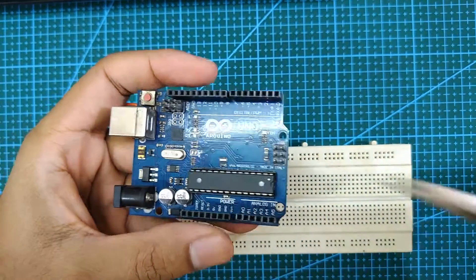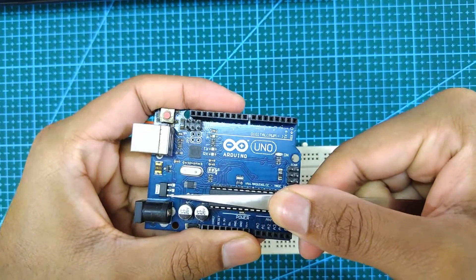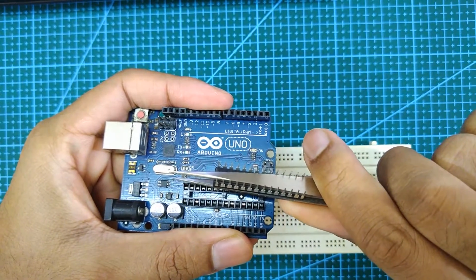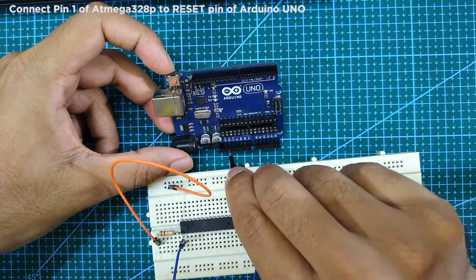Next, remove the ATmega328P from the Arduino Uno board. Now connect pin 1 of the ATmega328P to the reset pin of the Arduino Uno board.